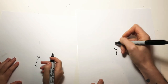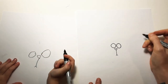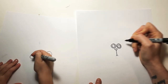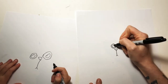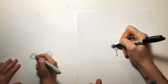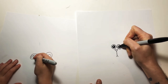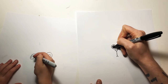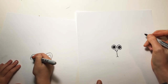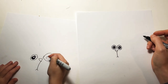All right, now we're going to draw two circles right here for the eyes. We're going to draw another circle right in the middle of each of the eyes. They look kind of funny right now, but then we're going to color them in — just like this. You're going to kind of color them in but leave a little bit in the middle white. That's the fun thing about art, you can make it look however you want.